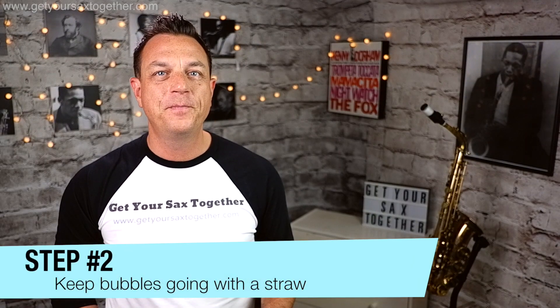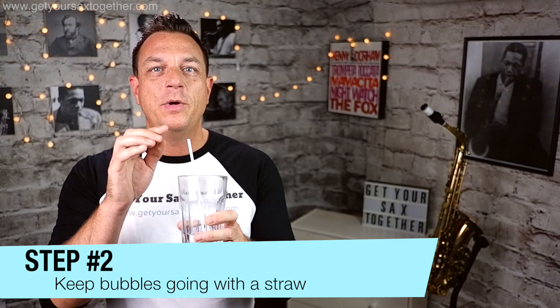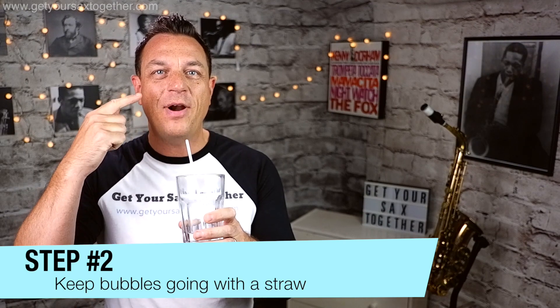Moving on to stage two, and that is to use a glass of water and a straw. We're going to blow out through the straw and practice breathing in through our nose whilst we puff the cheeks in to keep the airflow going — as you can see the bubbles keep going. You just need to practice that control of breathing in through your nose as you fill your cheeks with air and squeeze them, so the air puffs out your mouth as you're breathing in.